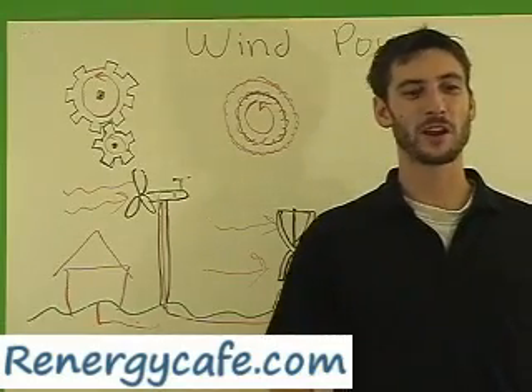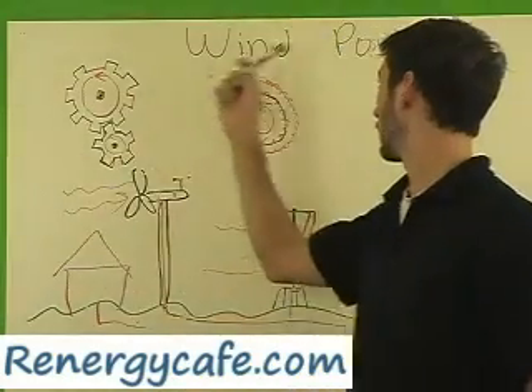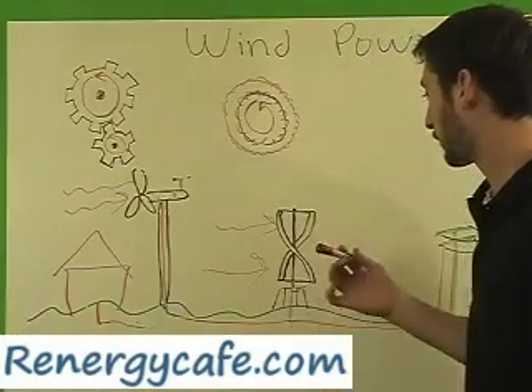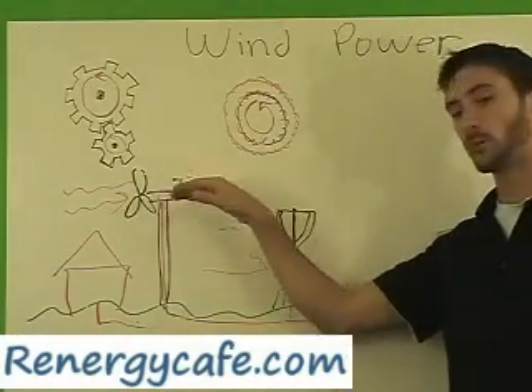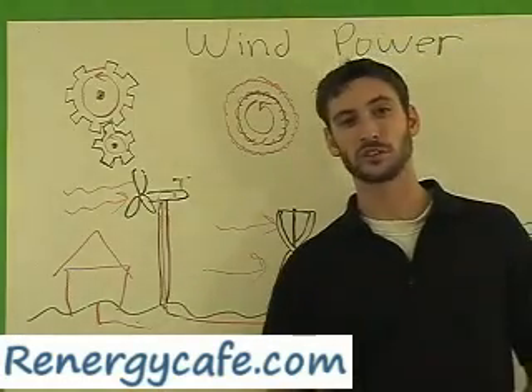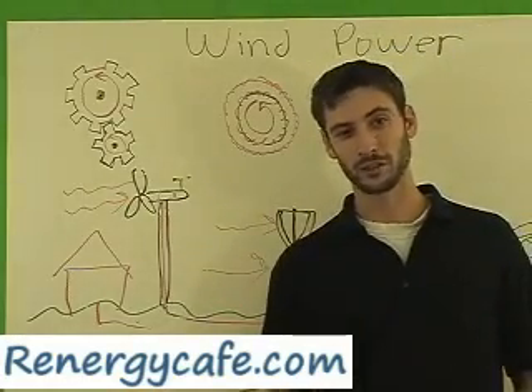Hi, my name is James with RennergyCafe.com and we are talking about wind power right now. What we have here is a couple of different windmills — one is a horizontal windmill and the other one is a vertical windmill — but they both work the same way. Whenever the wind blows, they spin.